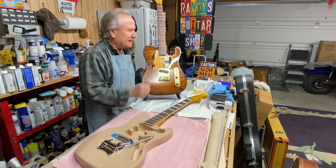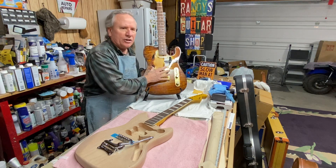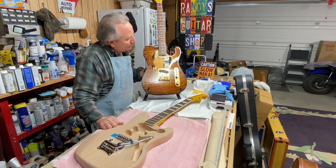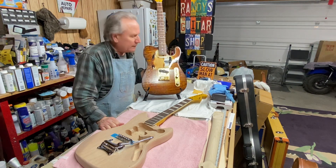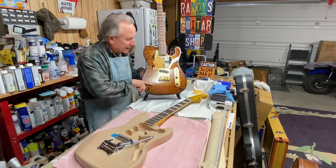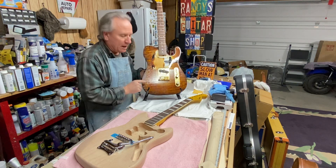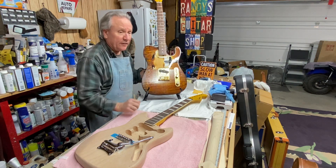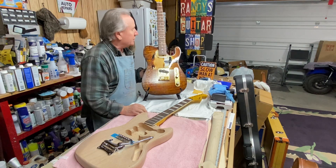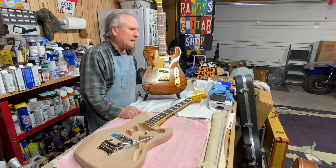I get excited, especially with this oil finish — I've been waiting a long time. You can do maybe two coats a day on one surface and have to turn it over the next day. I've got maybe eight heavy coats on here, and it needs a lot more. I'm not going for a glass-smooth finish — that's not what this is about. You can feel the grain, and you can see it in certain lights, but that's exactly what I wanted.